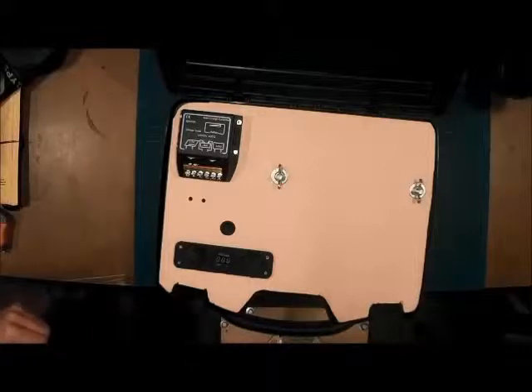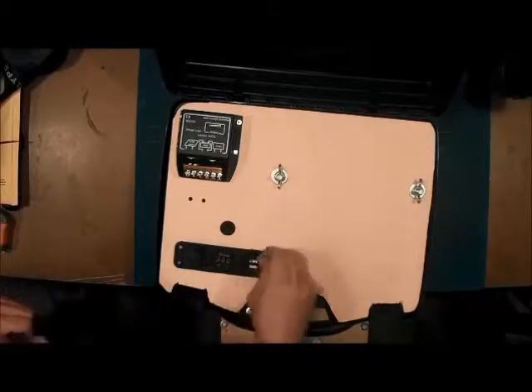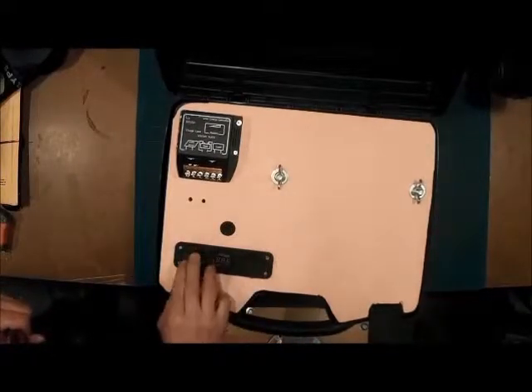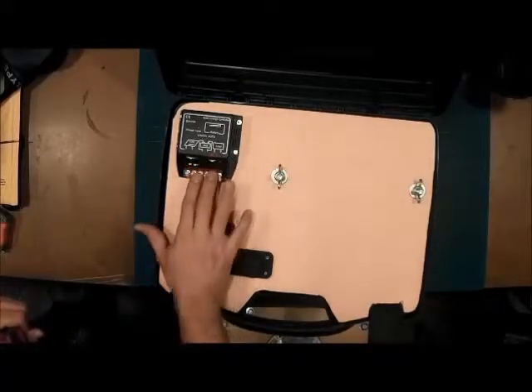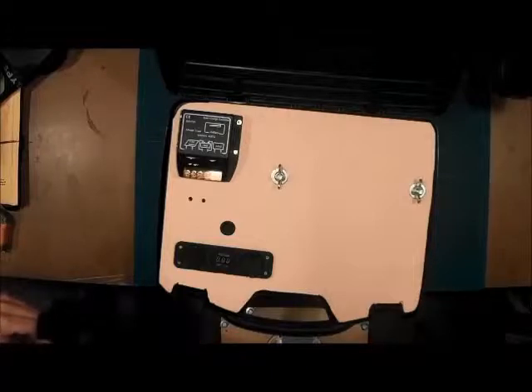We now have the top all done for our solar generator. Here we have the switch for the voltmeter, the USB port, and the cigarette lighter so we can plug in our inverter or anything else. The holes are drilled to go to our charge controller, and the top is done. Now we can start working on installing the two external connections — one for the solar panel and one for the battery tender. That's what we'll do next.